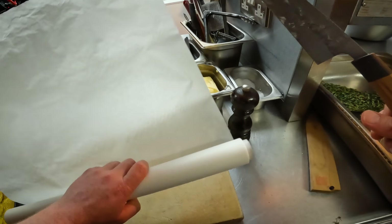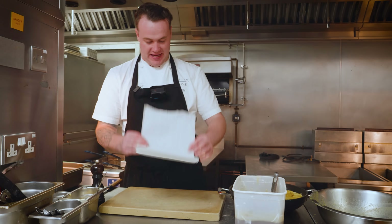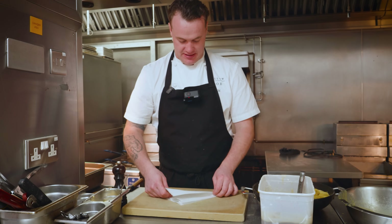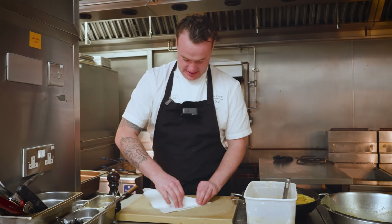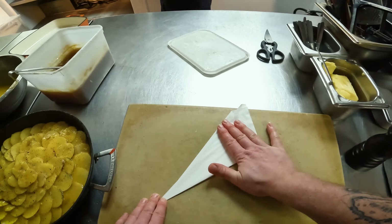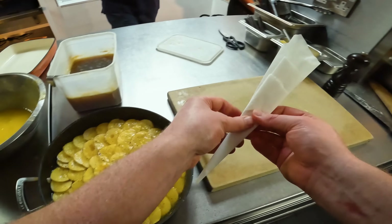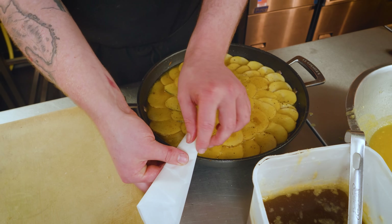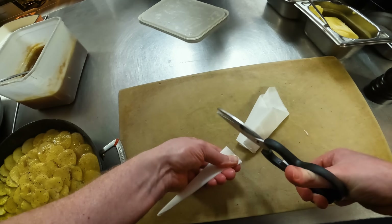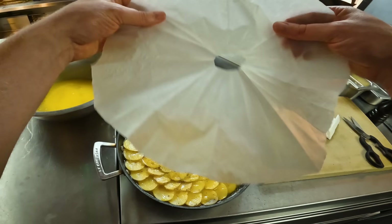Just doing a really quick simple cartouche. A lid would block a lot of steam from escaping, but the best thing about a cartouche is it allows evaporation and caramelisation while you cook. It's an underused technique — what we're using it for here is to reduce, steam, and caramelise all at the same time while allowing airflow and evaporation. It's more of a restaurant thing but there's no reason you can't do it at home — everyone's got greaseproof paper. Put it into the centre so you know exactly where to cut, then cut around the outside and a tiny bit off in the middle to allow steam to escape. That's our perfect cartouche fit for this pan.